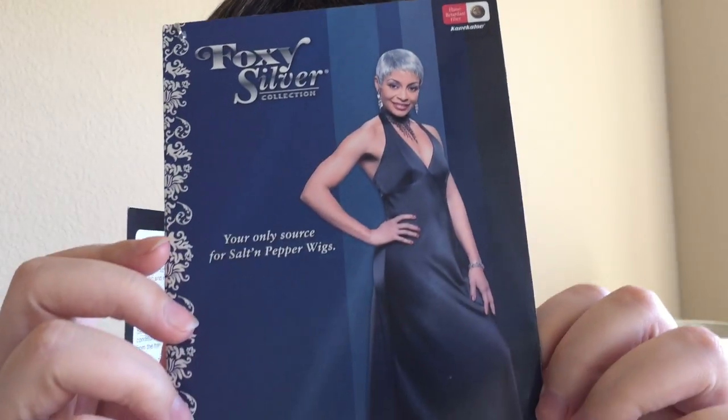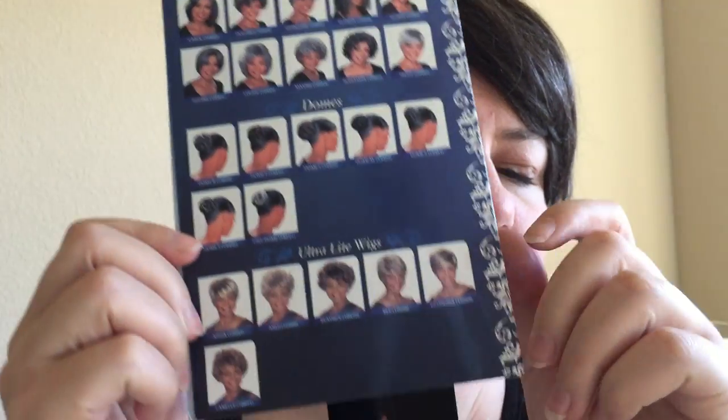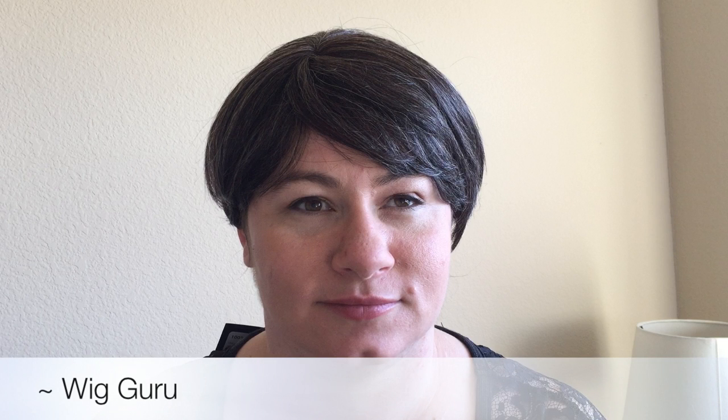We're going to do the shake test and it moves very naturally because it is real hair. The Foxy Silver Collection does make synthetic as well, so you can also get monofilament wigs if you want to be able to part anywhere and have it look like scalp — they have a lot of options. You can find them at your local beauty supply or wig store, or online. If you have a suggestion on your favorite gray salt and pepper wig, let me know in the comments below, and if you like this video don't forget to give me a thumbs up or subscribe.